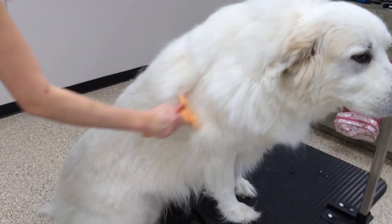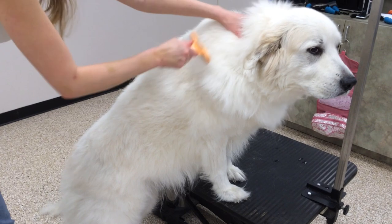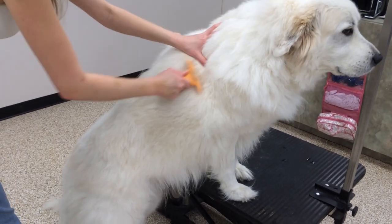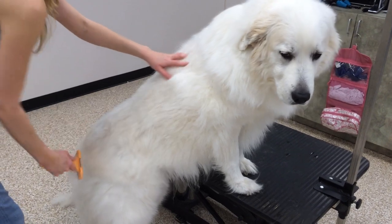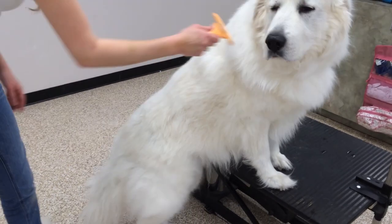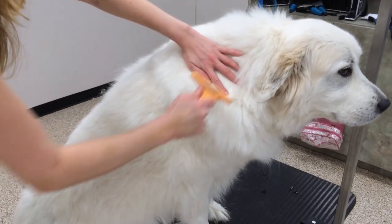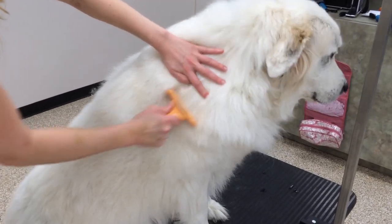Clear up pet floating hair, prevent flea and parasites, so as to protect pets from infection and illness. Easy to operate, convenient and practical. Powerful function for hair removal with remarkable effect. Smart design and beautiful streamline. Comfortable handle with unique silicone material and full elasticity.